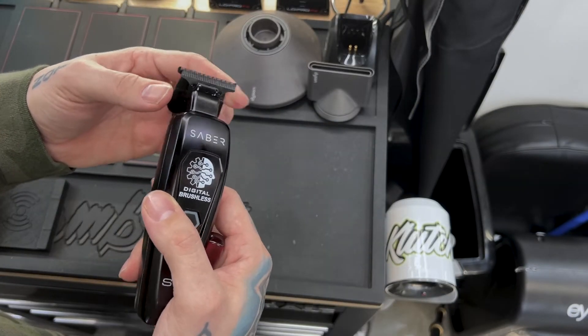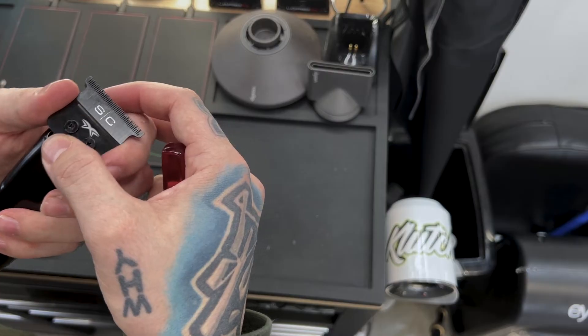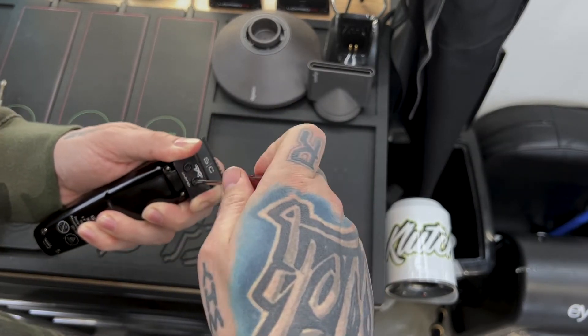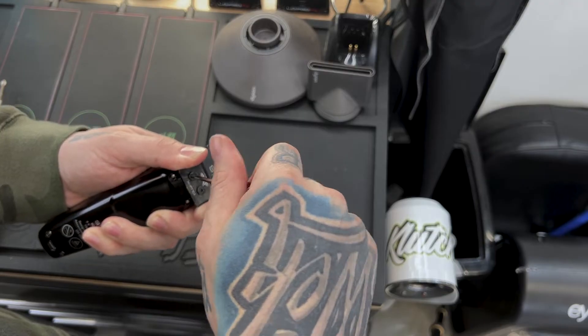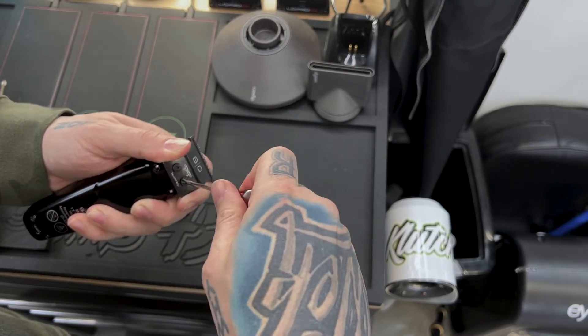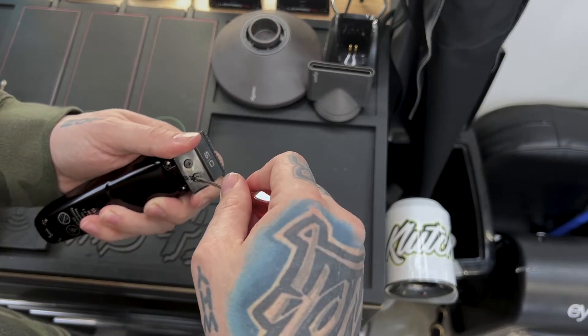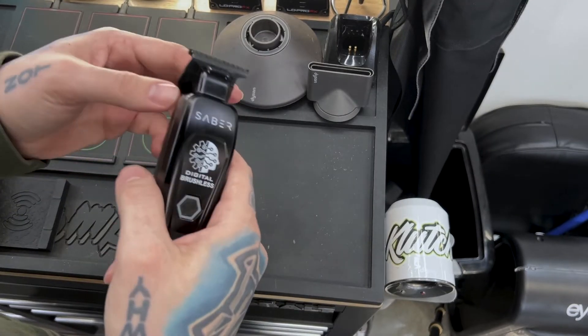Now you guys can see with the screws loose I can move it around a little bit, so I want to make sure that it is pushed all the way up towards the top. Hold it down, snug, and go ahead and snug these all the way down — and we should be done setting this trimmer. Of course, before you put it on anybody, you want to double check and make sure that it's not too sharp and that you didn't get anything out of alignment while tightening the screws.